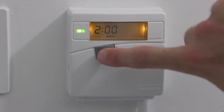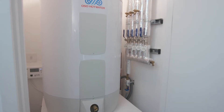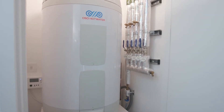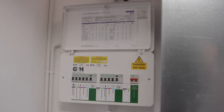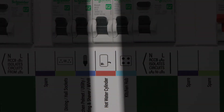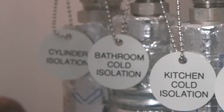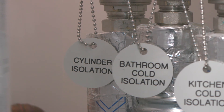Please refer to the home user guide for further instruction on how to set up time schedules and other user-defined settings. Should you need to isolate the hot water system there are three ways this can be done: local isolation by switching the labelled fused spur on the wall next to the controller; mains electrical isolation from the distribution board by switching the hot water cylinder breaker; and isolating the water to the cylinder by closing the cylinder isolation valve on the domestic manifold.